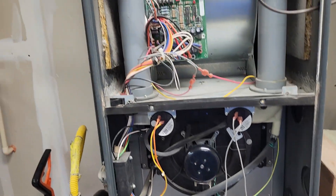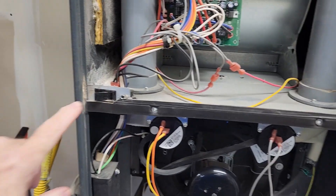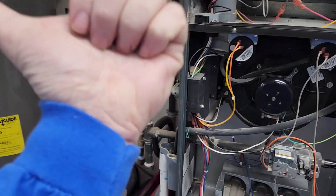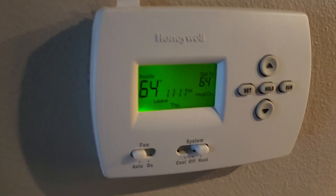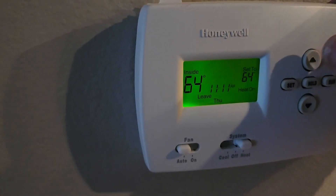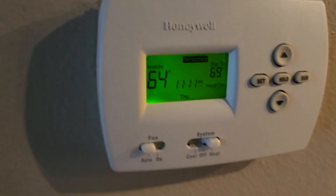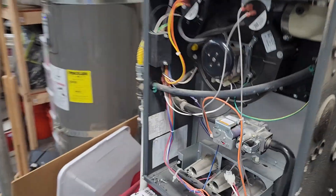I have the furnace open. Just to give you a heads up, this furnace will not operate with the doors off — it has this little safety switch right here. The gas is on and I've turned on the breaker, but I have not turned on the thermostat. Let's go turn that on real quick. We are in heat mode, and I'm gonna turn this up a little to make sure it's running. Let's go ahead and turn on the furnace so we can see what it is doing and isn't doing.